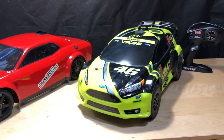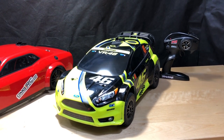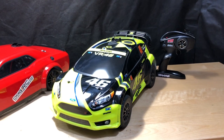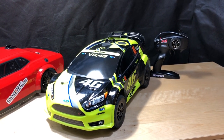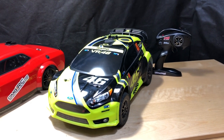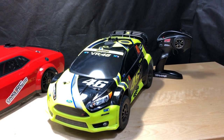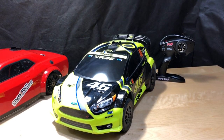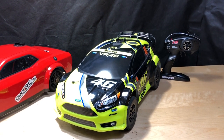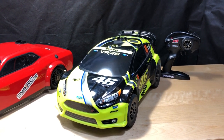Now for the Traxxas — we'll call it the rally car — and this one's been modified as well. If you haven't seen my other videos on it maybe I can put a link up. It has an aluminum driveshaft, an 18-tooth pinion gear, and a 50-tooth spur gear. It's running an Easyrun Hobbywing system with a 3200kV motor.